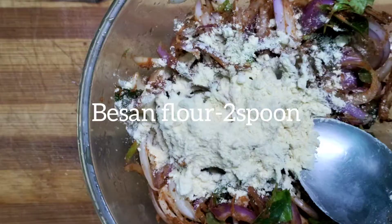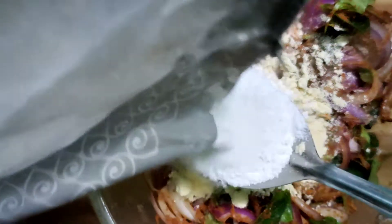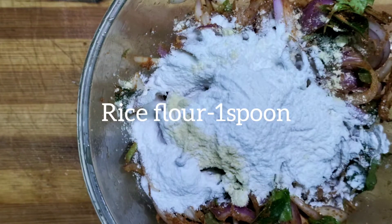Put it in the bowl. Now let's put a little spoon.